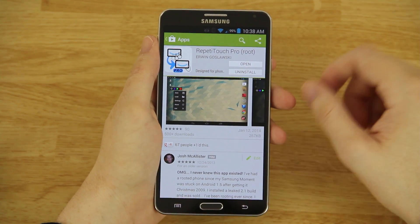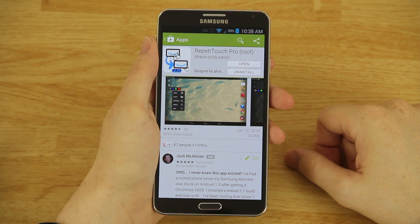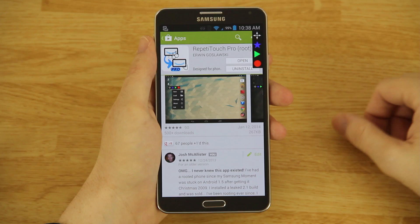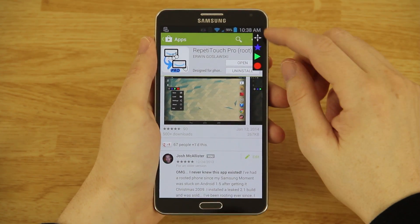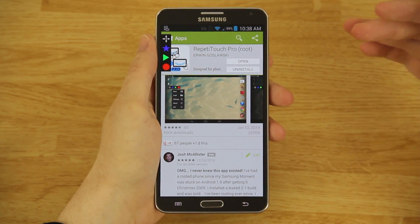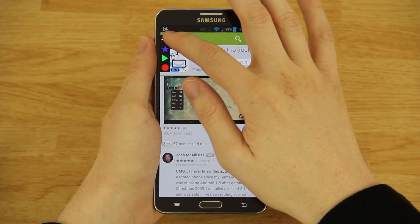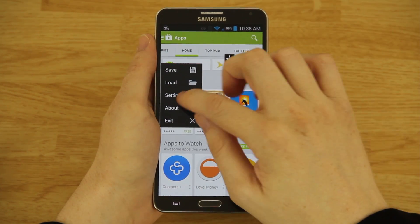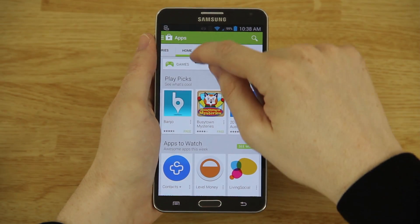I've seen comments from people saying 'I don't want to root my phone but I want to use this app' — like with Titanium Backup. So you'll get this little floating icon up at the top, and this is important: this one lets you move it anywhere you need. If it's in an inconvenient area you can move it wherever you'd like. If you click the little star it takes you to settings.